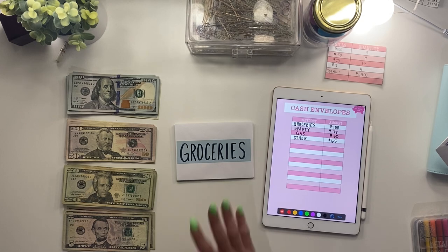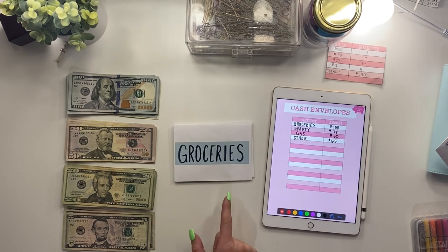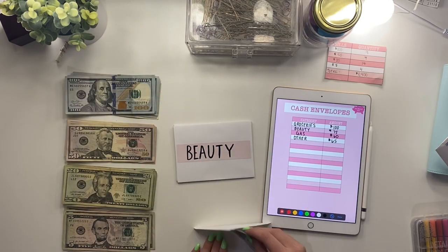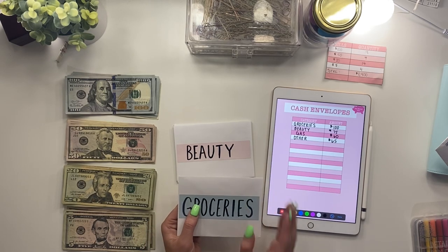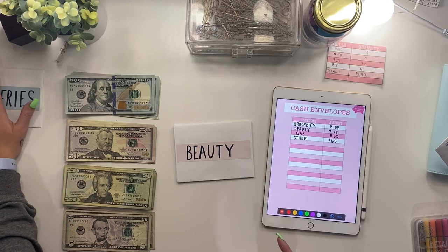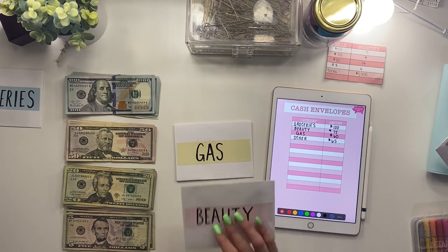Now we're going to stuff my cash envelopes. I have four categories — these are envelopes I'm going to put in my purse and they represent what I can spend that cash on. For groceries I have $100 budgeted, so I'm going to take a $100 bill, fold it, and put it in the grocery envelope. I just got my tax money today — it was a little over $1,700. I took out $1,400 for my cash envelopes and sinking funds, keeping $300 in the bank for my car payment.